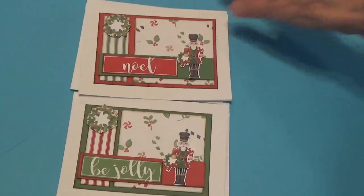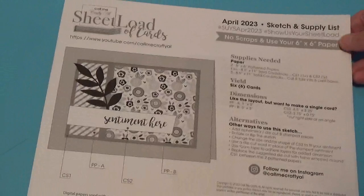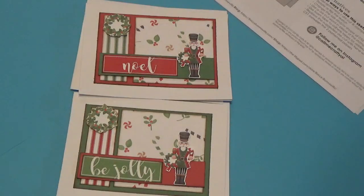So these are my cards for the April 2023 card sketch from Alicia. I want to thank you for watching and I'll talk to you again soon. Bye for now.